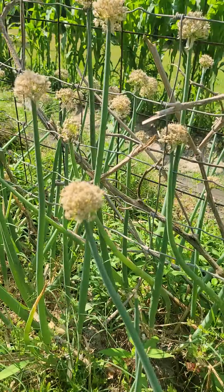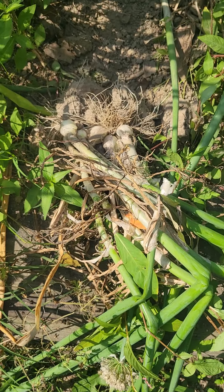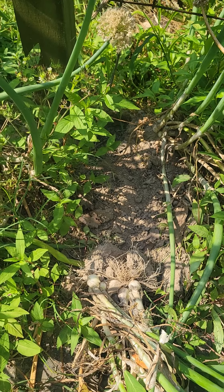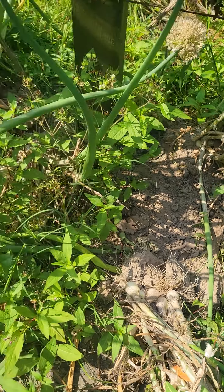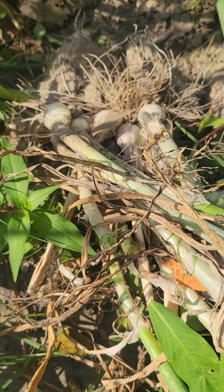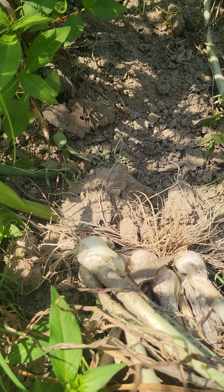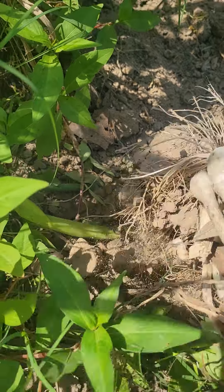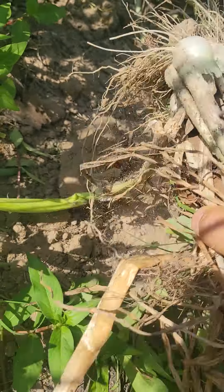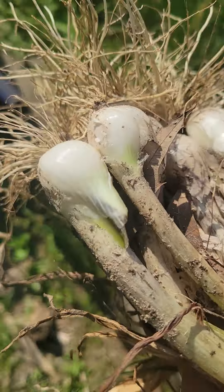What we're doing here — I've already pulled these. I dug them up and put them in here. If you didn't watch the earlier videos, I had them planted in rows but I wanted to plant the corn, so I dug them up and left them here. Now I'm coming over and grabbing them, and what we're going to do is...